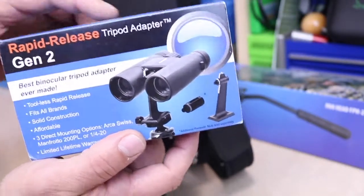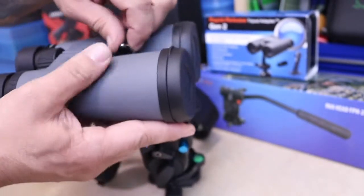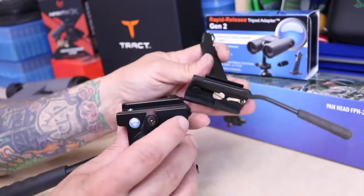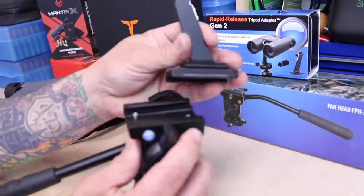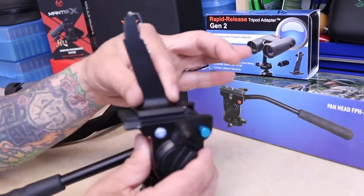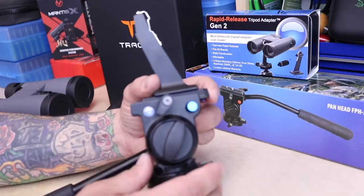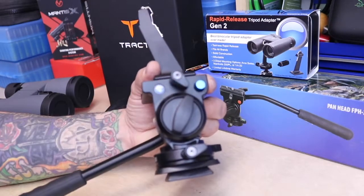This is the rapid release here. You can see on the front, there's just a little spring tab. You just push it and it comes right off. Your quick release mounts right onto the pan head here. It has a locking button — you just push that in, slide this in, let it go, and now it can't come out, which makes it really handy. That way, if you happen to leave something loose, it's not going to fall off.